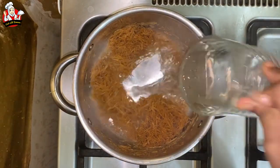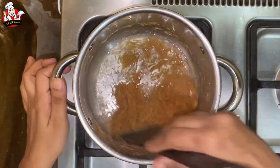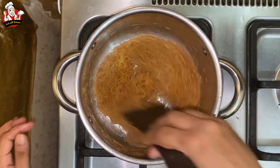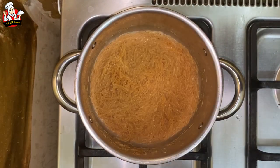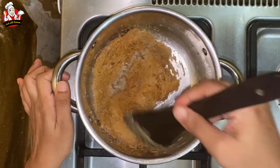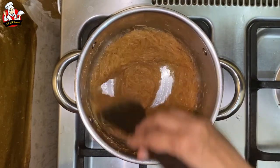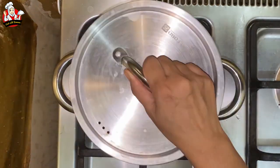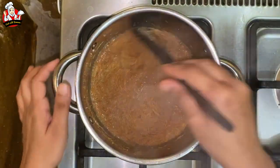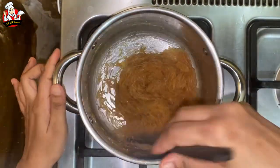Mix it in a cup of water. Mix it in a little bit. Add 1 to 2 spoons of salt and mix it with a little lid. Make a base layer and add it to the lid.